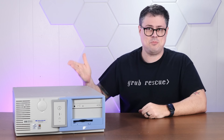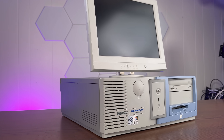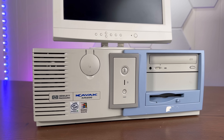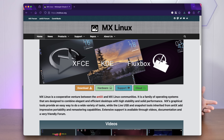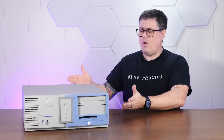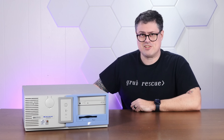This goofy-looking two-tone desktop PC is my HP Kayak. It's a dual Pentium-3 workstation from 1999. And today, thanks to an incredibly lightweight modern Linux distro called MX Linux, we're going to see if we can do modern computer things with this 26-year-old beast of a workstation.